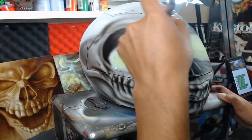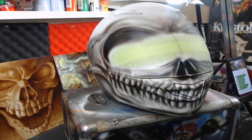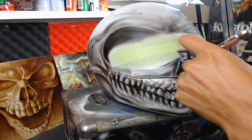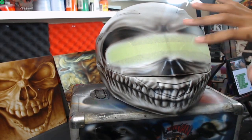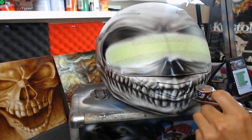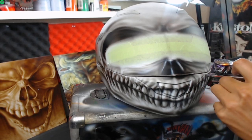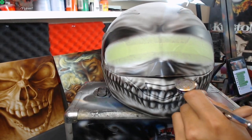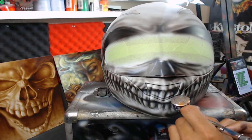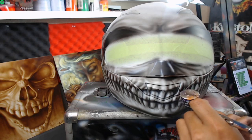Hey guys, thanks for checking out the stream, I appreciate it. I'm working on a custom motorcycle helmet right now and I'm airbrushing some detail here. I have the nose, the face pretty much done, but I really want to add a lot of detail in here if I can, and really go in between these little cracks, these little crevices right here in the teeth.